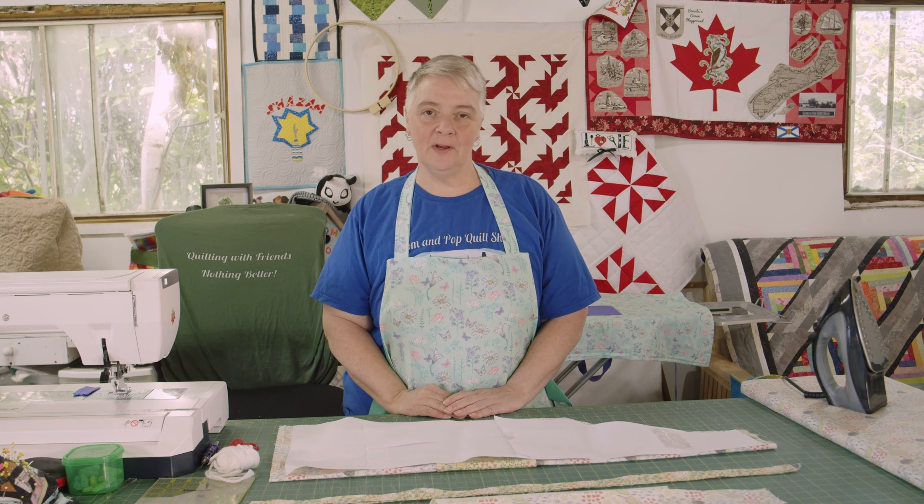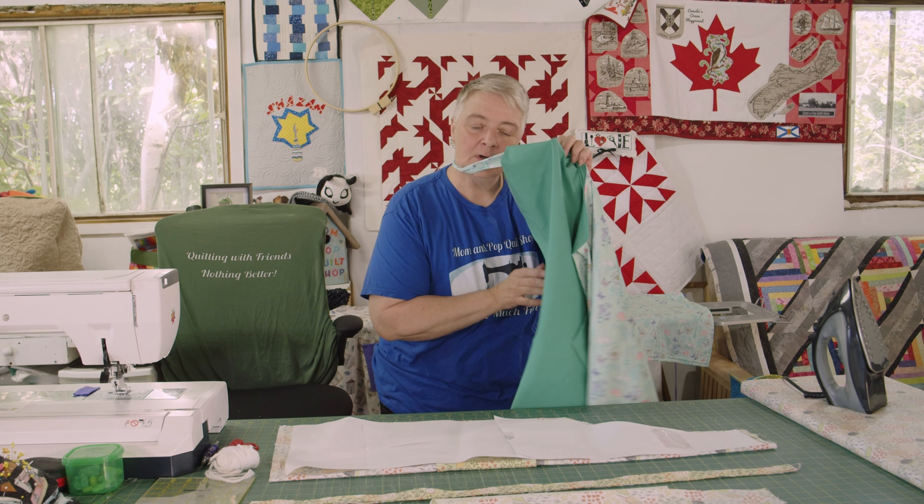Hey everyone, welcome to Weekend Project. I'm Laura Lynn of the Mama Pop Quilt Shop and we're very happy to see you here today. Today we're going to make a reversible apron.